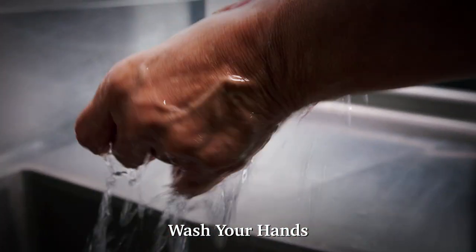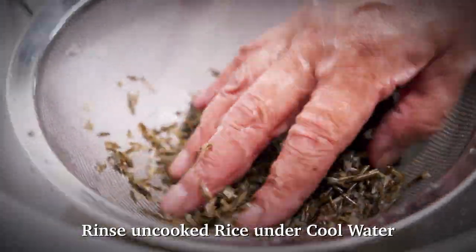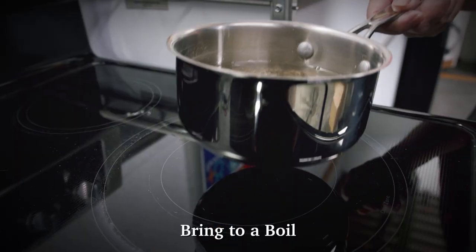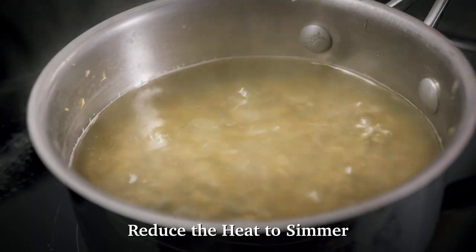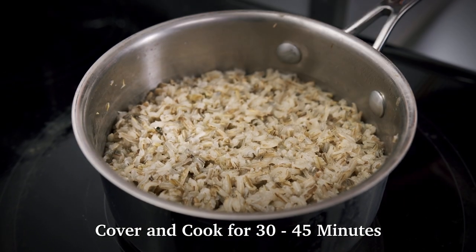Always start by washing your hands and the lids of any cans. If using uncooked rice, rinse the rice under cool water and place in a small saucepan. Add one and a half cups of water. Bring to a boil and then reduce the heat to simmer. Cover and cook the rice for 30 to 45 minutes or until tender.